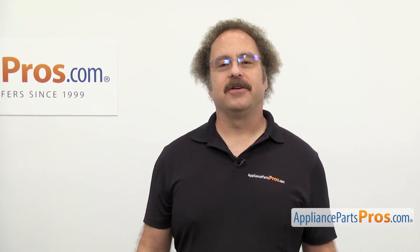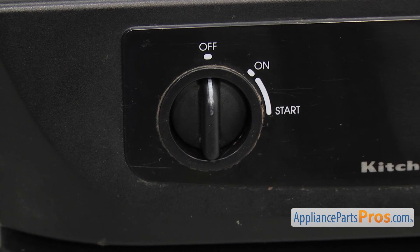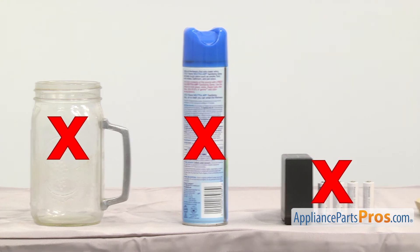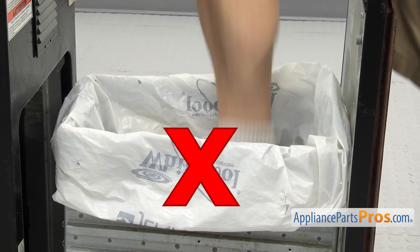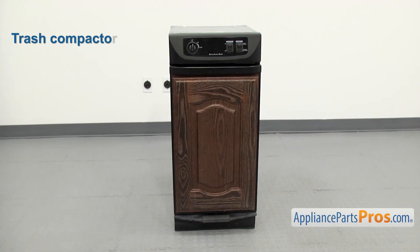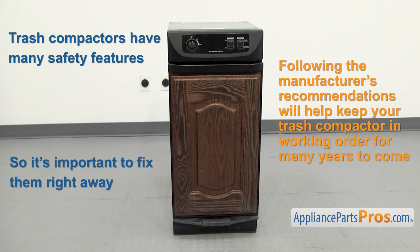Now here are the safety tips we mentioned earlier. Trash compactors use up to 5,000 pounds of force to compact your trash, so it's important to take precautions to avoid accidents and injuries. Keep an eye on children to make sure they don't play with the compactor — some units have locks or require keys to operate. Always follow the manufacturer's instructions and never put hazardous items in the bin, including glass, aerosol cans, and batteries, as well as hard objects that don't compress. Never use your hands or feet to compact waste. It's also advisable not to put items that may decompose and create bacteria and odors in the bin, since the trash sits there longer between changes. Trash compactors have many safety features that prevent them from working if something fails, so it's important to fix them right away. Following the manufacturer's recommendations will help keep your trash compactor in working order for many years to come.